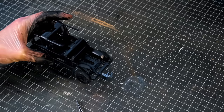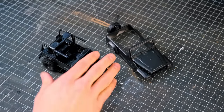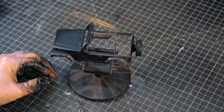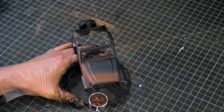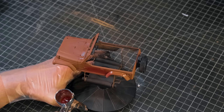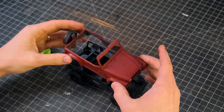After assembling most of the car I took it outside and primed it black. I'll be leaving pretty much the entirety of the inside of the car black, so I set that aside. I put the body on a painting stand and gave it a base coat of brown before going over top of that with a dark red. The red wouldn't show up the same way if sprayed directly onto the black, so the brown base coat really helped.